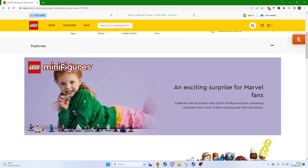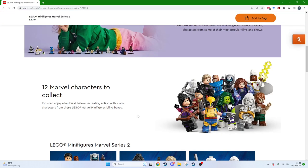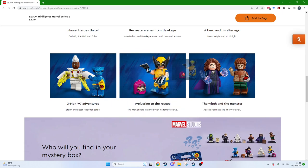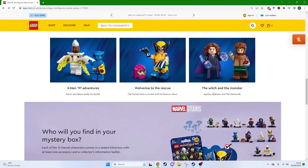It doesn't say what the pink thing is on Wolverine — it just says 'Wolverine to the rescue, the Marvel hero is armed with his famous claws.' If I'd got another X-Men character that would have been great, but instead I've got Agatha Harkness and the Werewolf — who the fuck are these guys?